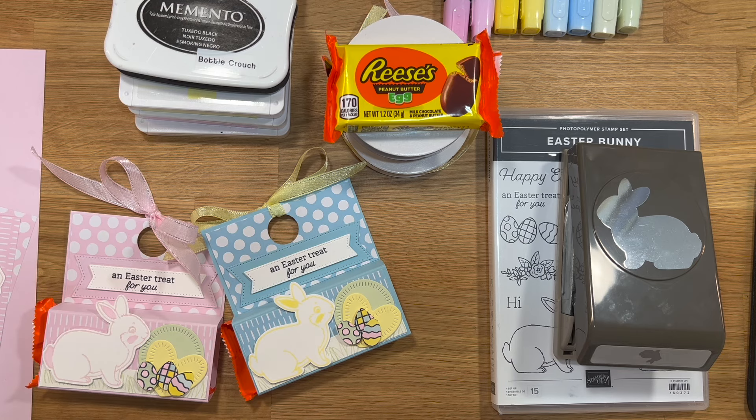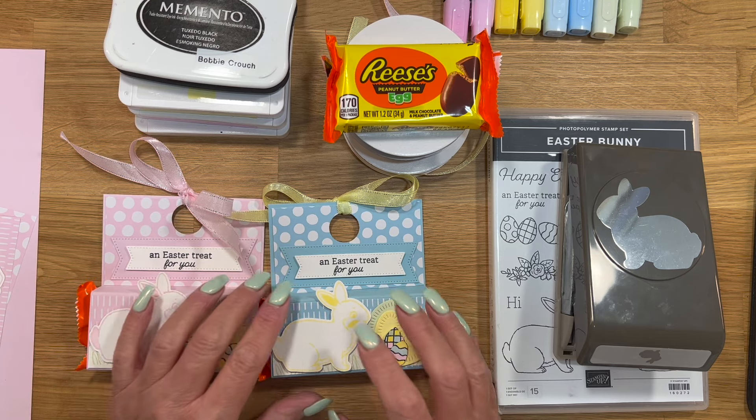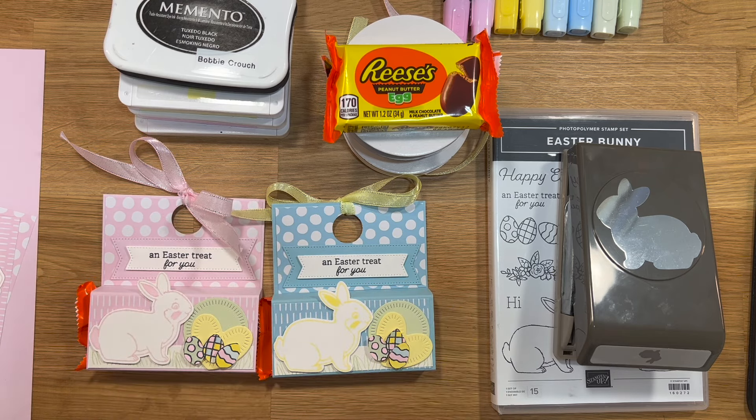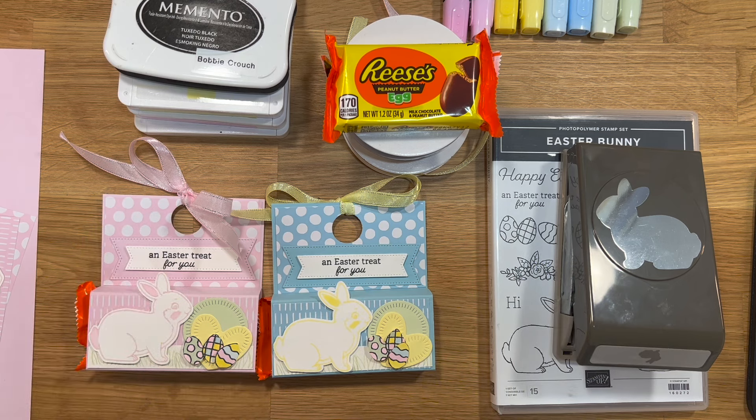I have gotten back into stamping and I wanted to share this project with you guys. I'm just going to tell you as I'm stamping and creating this project. I just didn't want to sit and have you guys just watch my hands move back and forth as I talk. So if we do get the project finished before I'm done, I will continue on and explain everything that's been going on in my life for the last nine or ten months.